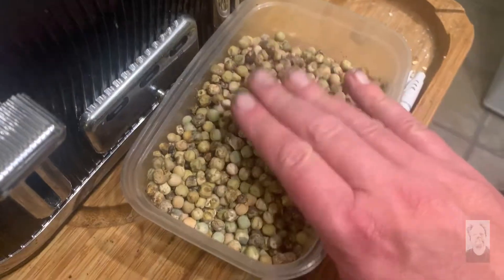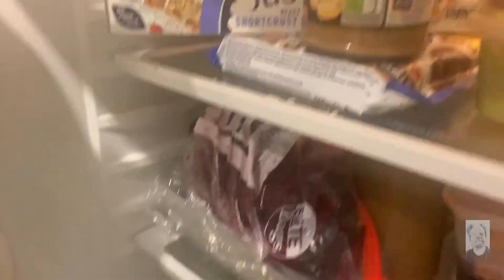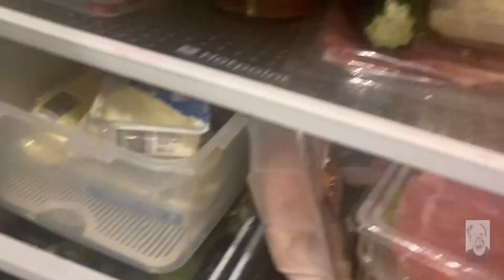Beetroot — I didn't weigh the beetroot, which I should have done. I've got bags of it in here and up here as well. Cabbage too, chopped up, and various other bits and pieces.